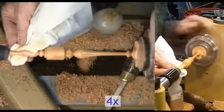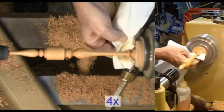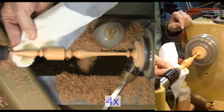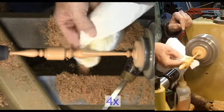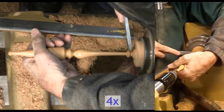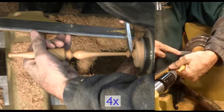A little more sanding and finishing to keep it. Please join Carl Jacobson and myself for the Christmas Ornament Woodturning Challenge. If you have a woodturning project you would like me to try, please let me know — I may give it a try. Please like this video and add your comments below. Thanks.